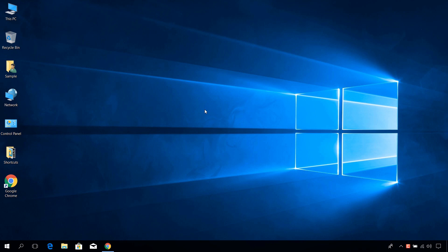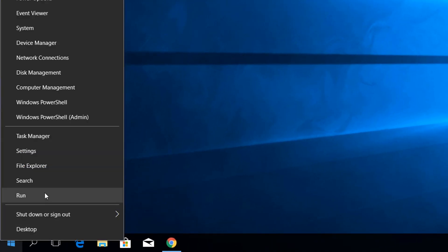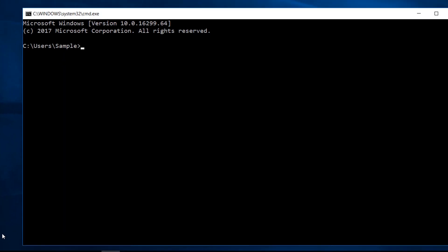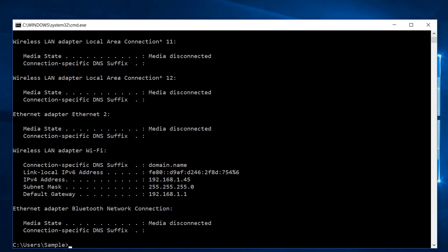Hey guys, in this video I will show you how to update your DD-WRT router firmware. First, find the IP address of your router by opening the command prompt and typing ipconfig. This will give you the default gateway address of your router.